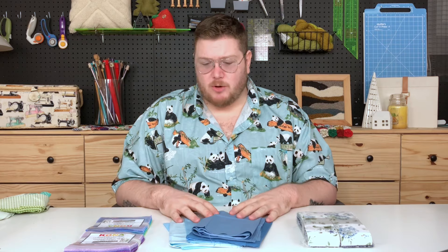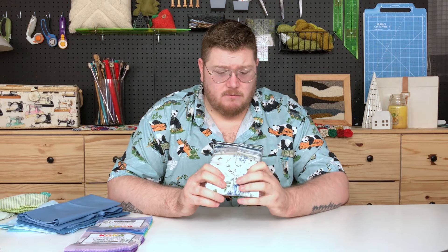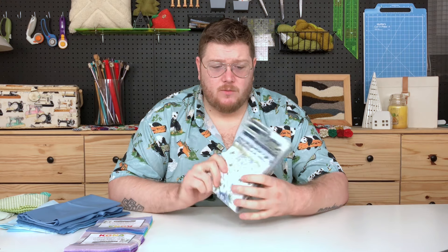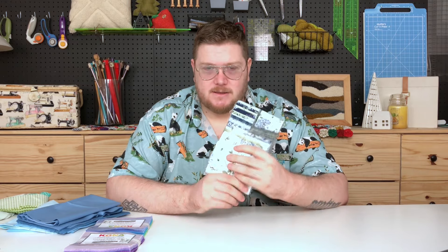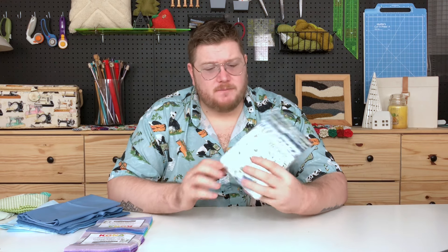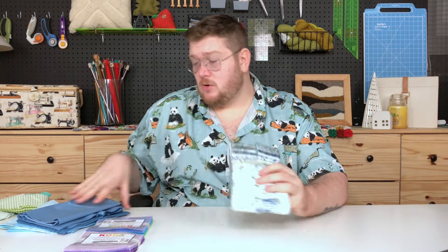Fat quarters are great because you can often find them in collections. A lot of times designers will curate and design collections of fabric. This is a collection of what we call jelly rolls. Jelly rolls — this one isn't rolled up, you can find them flat sometimes — have about 40 to 42 strips. Each strip measures the width of the fabric, which is about 40 inches, and then two and a half inches wide.